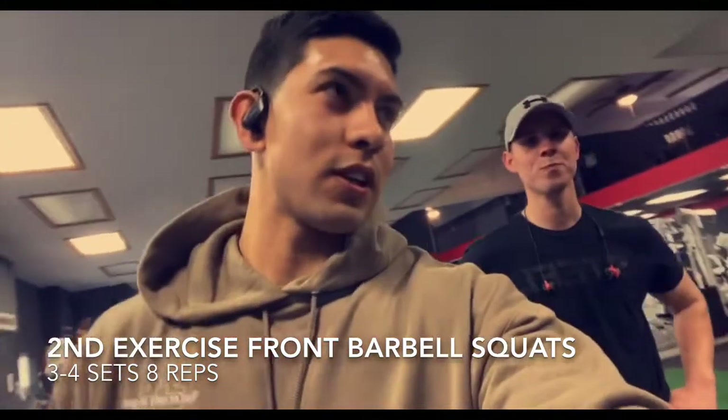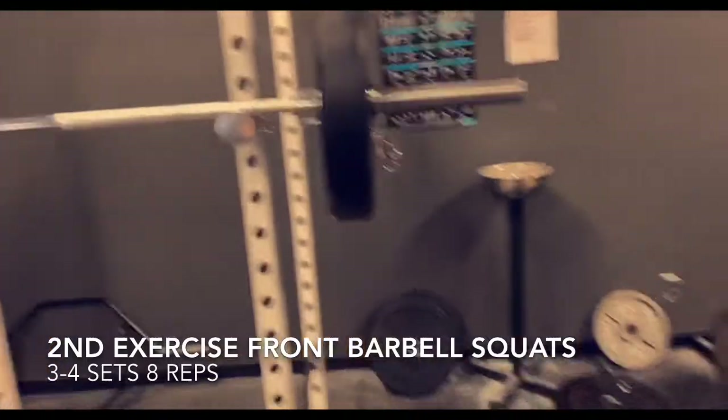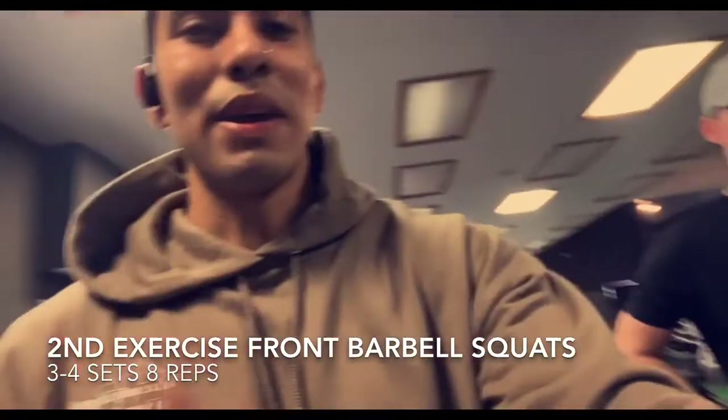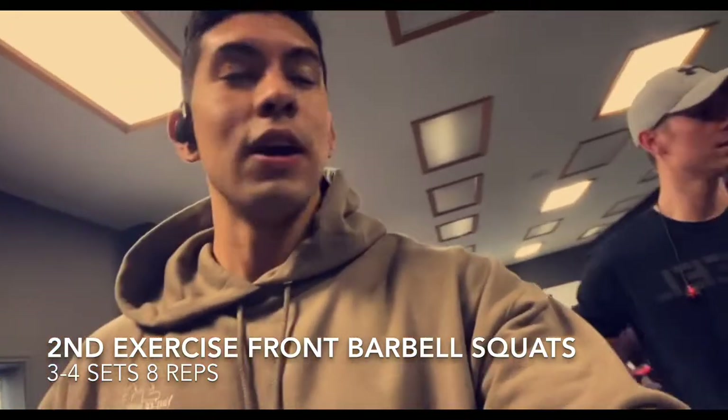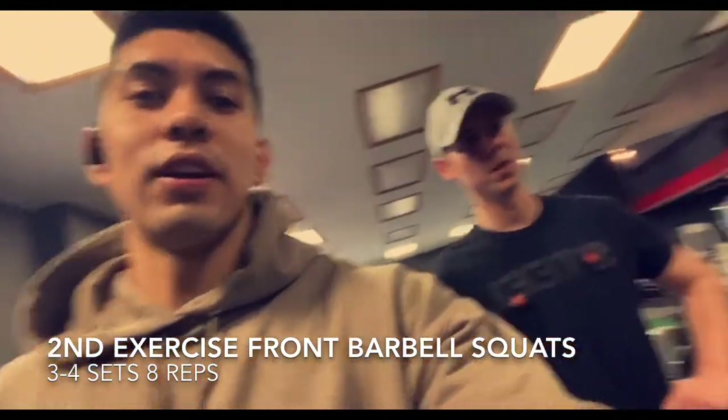We're on our last set right here. We just got done with squats and we're doing front squats. After this we're going to do some hip thrusters and then we're going to get into some machine work and dumbbell work from there — halfway there.